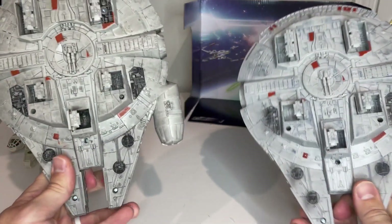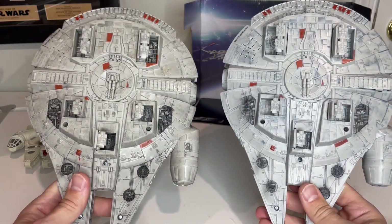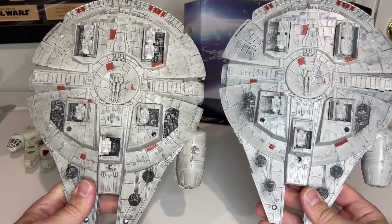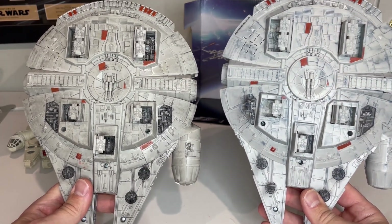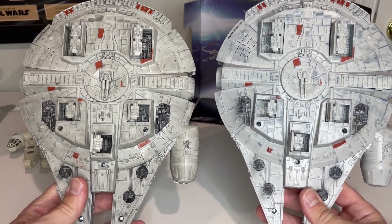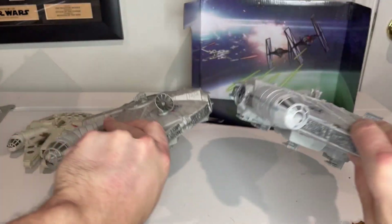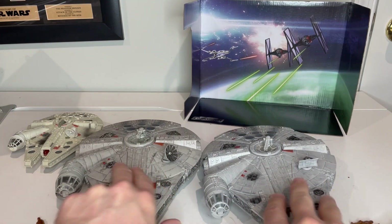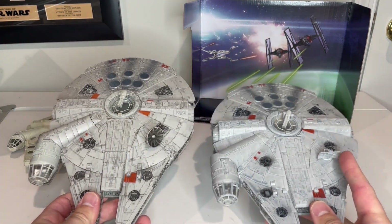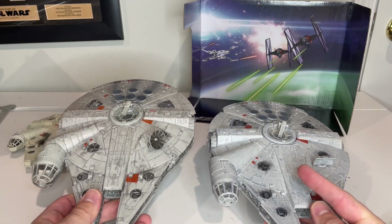Flipping it over to see the underside — again, the Batuu version is more blue. From this view you can see all the features are the same. The landing gear still works the exact same way. The sculpt is identical. On the top, the biggest difference is the radar dish — it's rectangular on the Batuu version versus circular on the standard release.